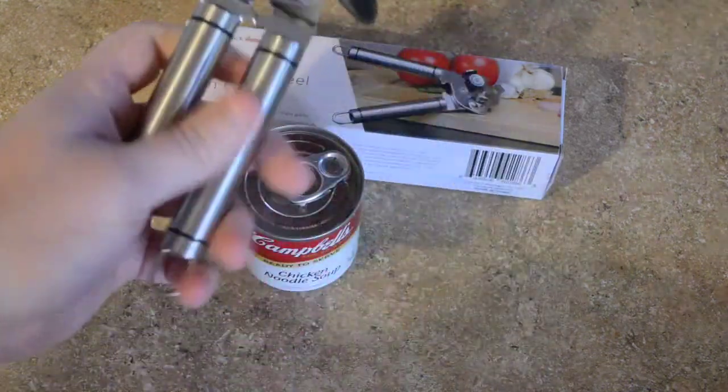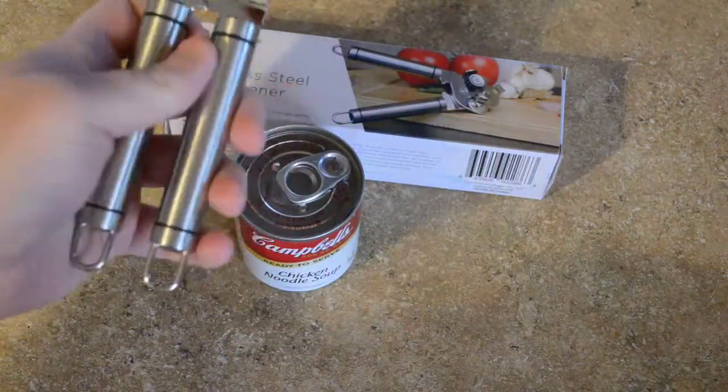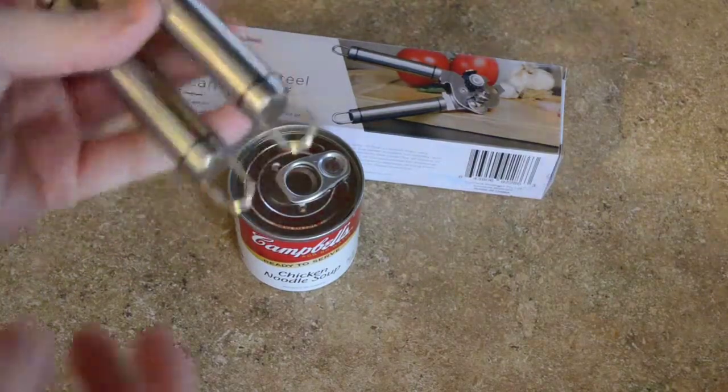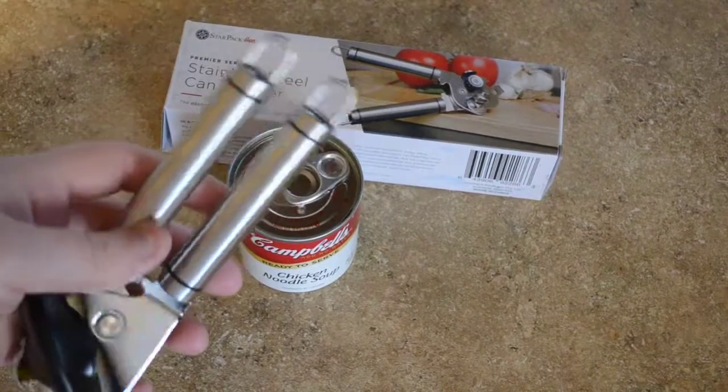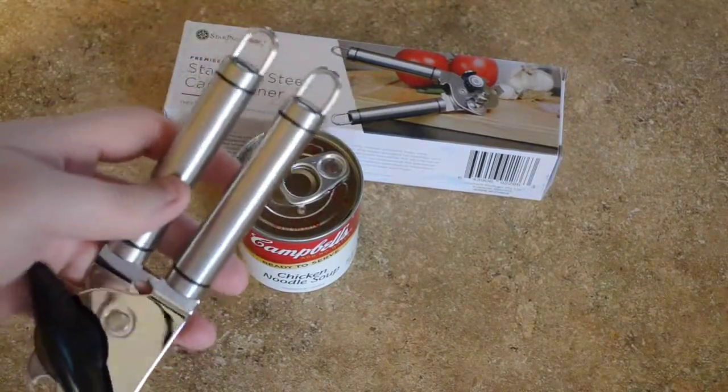It's made out of 18/10 stainless steel. It has a brushed look as well as a high gloss. You have your loops for hanging this, just like on all the other Starpack Home products.